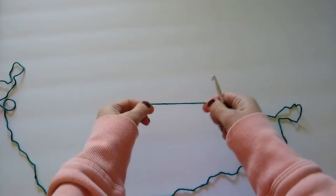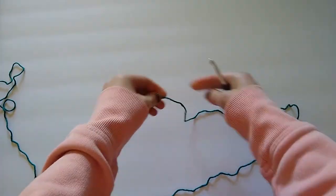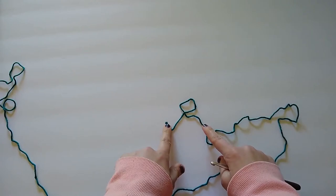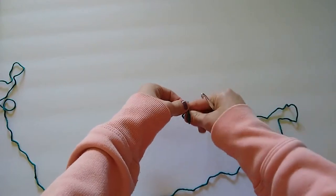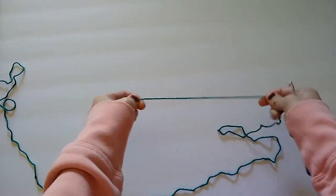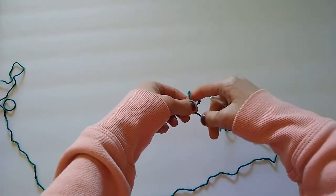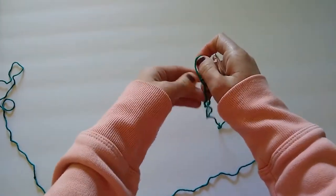We are going to begin our dishcloth by making a slip knot. Simply loop the yarn with the working yarn attached to the ball going over the tail, then reach through this loop and grab the working yarn and pull tight. Loop the yarn with the working yarn going over the tail, reach through the loop, grab the working yarn, and pull tight — and there is your slip knot.